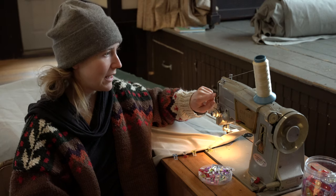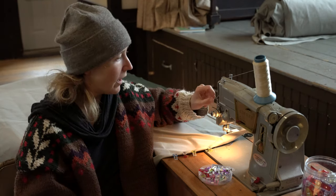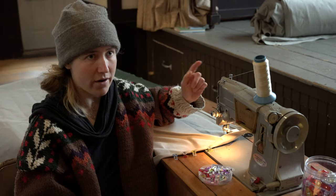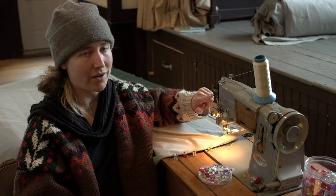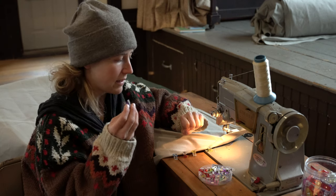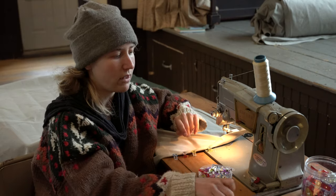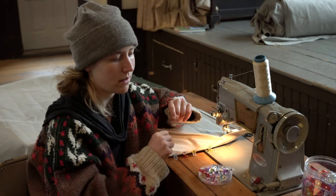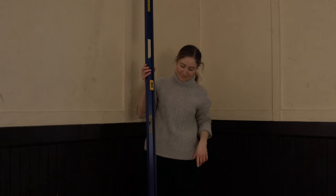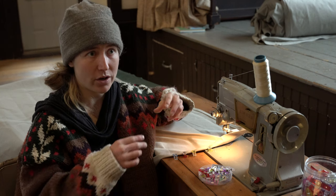Then you are going to need heavy-duty bonded nylon thread — I will link to all of the stuff that I use below this video. The type of thread is really important because the yurt is going to be out in the weather and there's going to be a lot of stress on it; it needs to have tensile strength. You'll also need some clips — I really recommend clips instead of pins because you'll never poke yourself and they're just so much easier to use. You need some good heavy-duty fabric scissors, a straight edge to measure and cut your fabric, and a chalk line is really helpful for making your triangles.